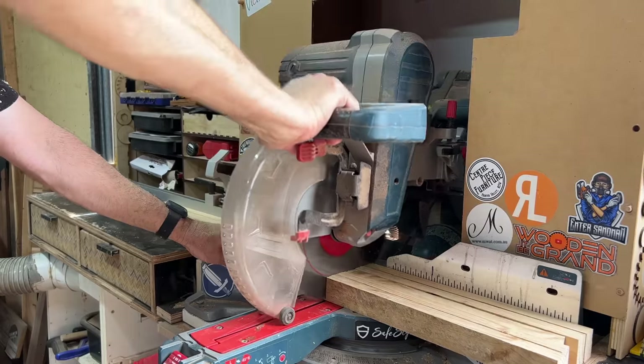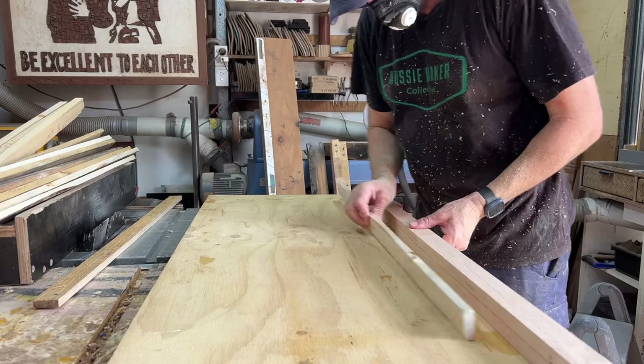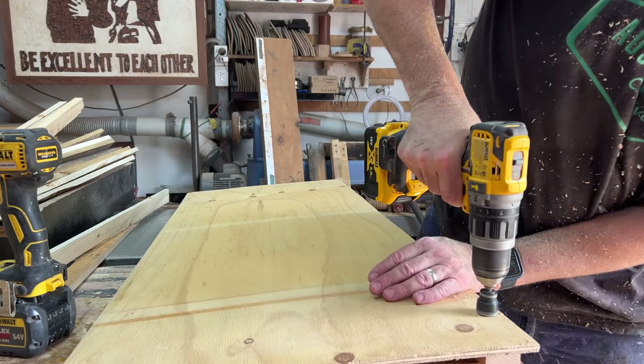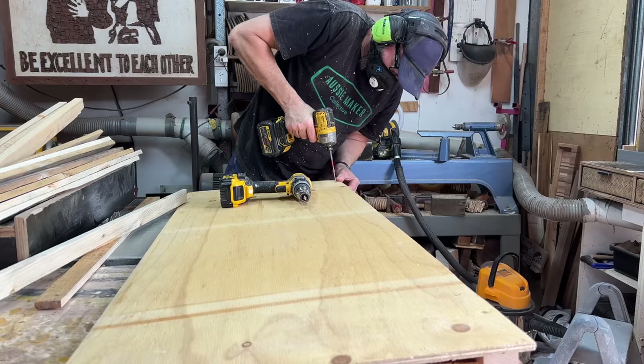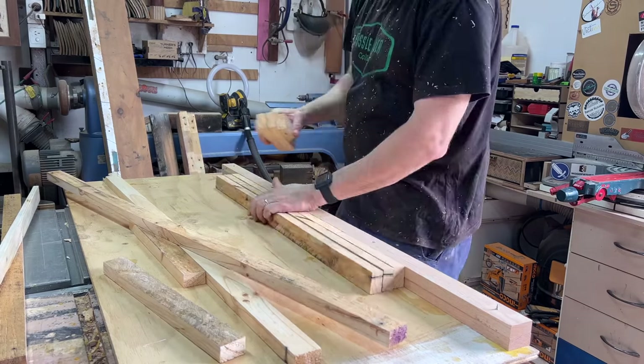This lamination technique will let me create a slab longer than a standard pallet board. I've whipped up a quick clamping board and I'm lining up lengths of the same-thickness boards to create a longer slab. As long as the boards are the same thickness on each run, it will all clamp together nicely and it will be super strong.